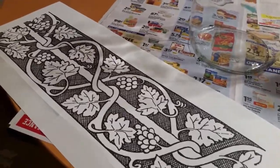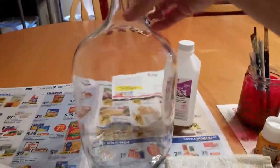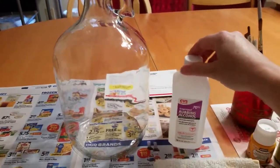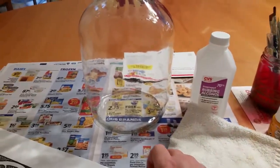I'm going to make a how-to of this lamp project as I make it. I've got a one gallon glass jug that held cider, and rubbing alcohol to clean it. I've already washed it but that helps make it so the paint will adhere better. And a cloth to apply the alcohol with.